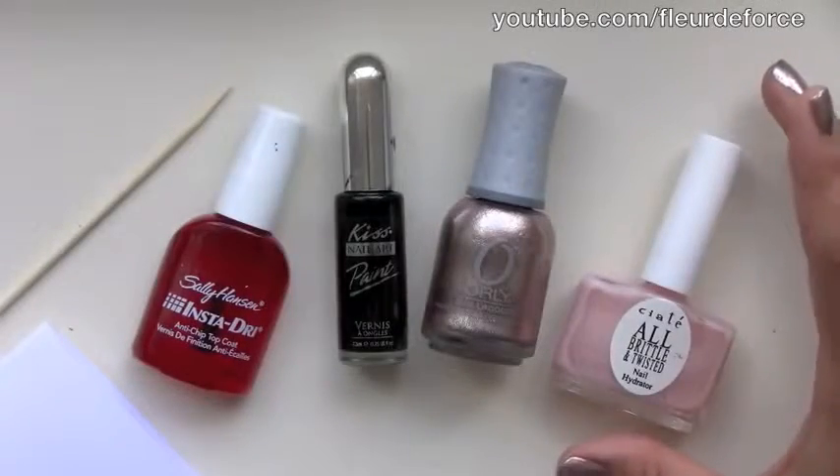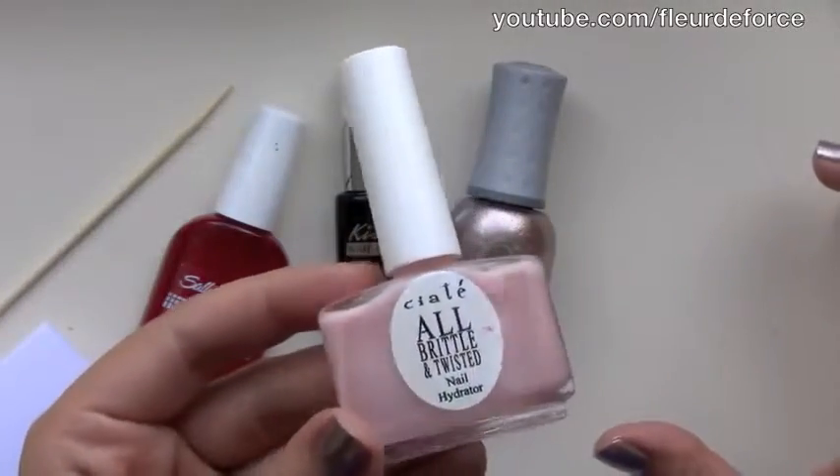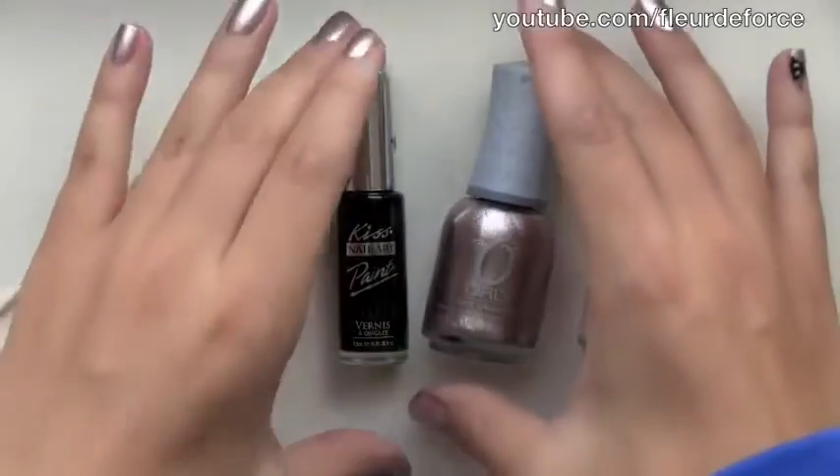So to create this look you are going to need first of all a base coat, and you can use any one you like. My current favourite is the Ciate All Brittle and Twisted Nail Hydrator, which I think is absolutely amazing.